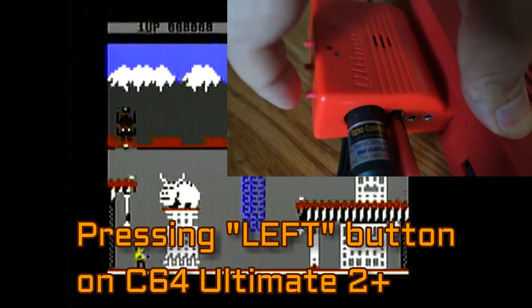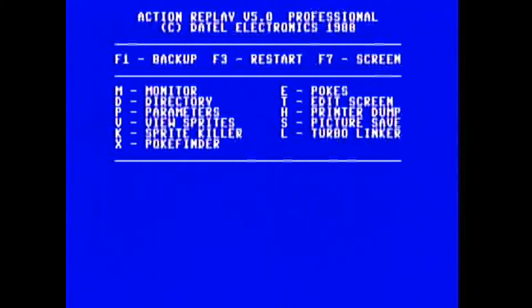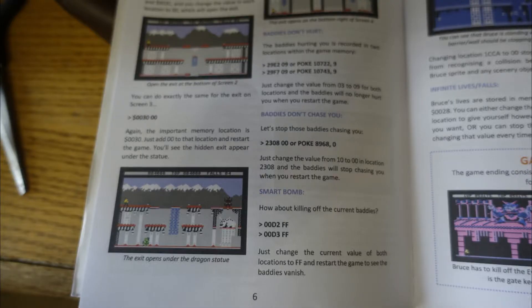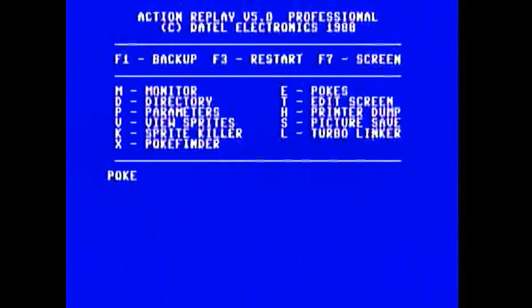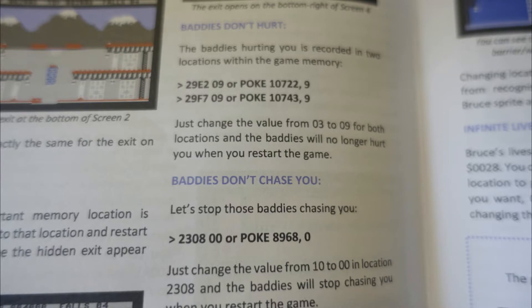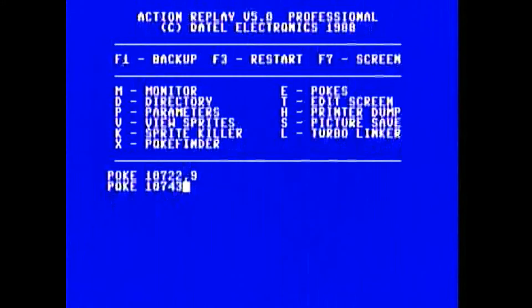Now I'm going to freeze the game right there. In Freeze Magazine issue 2, page 6, there are a couple of pokes that will prevent the baddies from hurting us. I'm going to press E to enter the pokes. The first one is 10722 comma 9, and then the second one is 10743 comma 9. So let's start with those two, then press F3 to continue play.